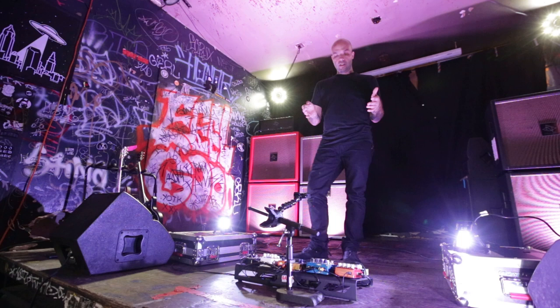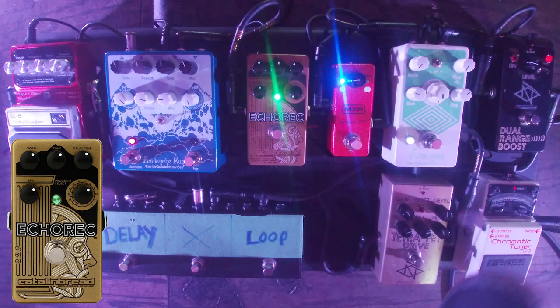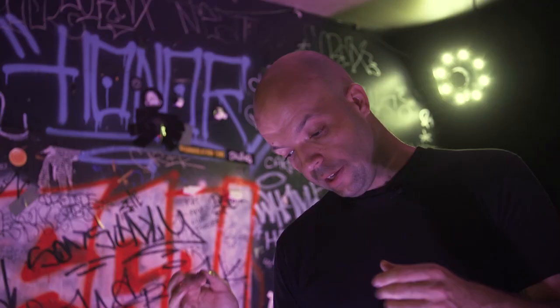The Avalanche Run has really helped in minimizing the pedal board and not having three to four other pedals. It gives me the sound that I got on the record for certain parts. The Echo Rec is always on along with the Arpanoid and the Boost — it's basically just my simple always-on delay.